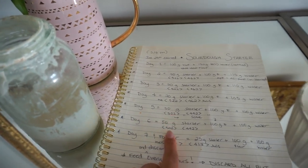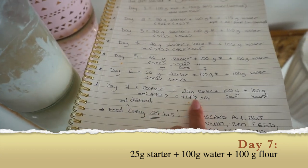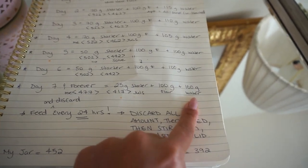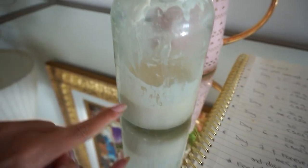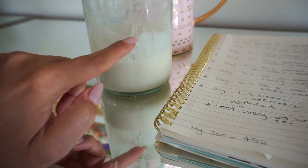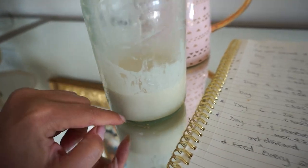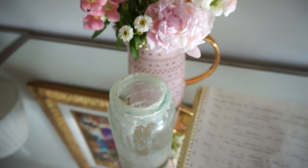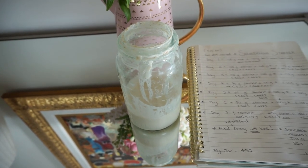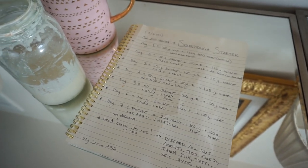Today is day seven, and this is what we're going to do now until forever: only 25 grams of starter, plus 100 grams of flour and 100 grams of water. I can see quite a bit of rise now - the sourdough starter has risen, there are bubbles inside, and it's looking pretty healthy. I scraped down the jar so it's clean and you can really see the activity. I still hate the smell - it smells like sour cream to me, very tangy but not pleasant. I'd really like to make some bread with it.